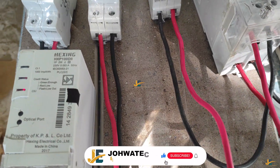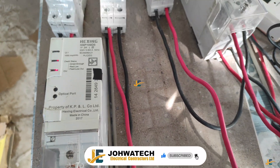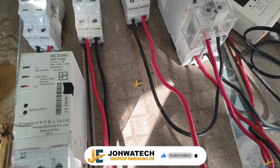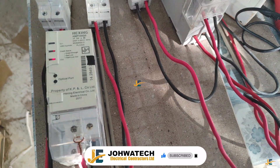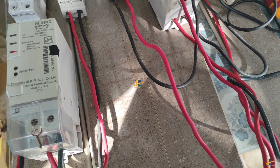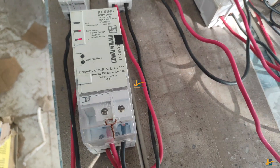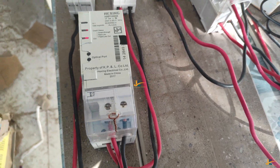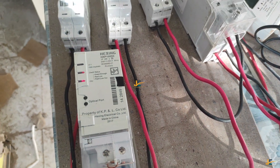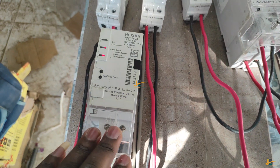Hello guys, this is Joatech Electrical Contractors Limited YouTube channel, and this is where we learn through practicals. In today's video, I would like us to discuss something many electricians didn't realize. And if you have realized it, then you must be very keen and a very smart electrician. This is in regards to these two prepaid energy meters.